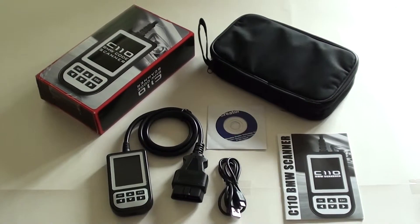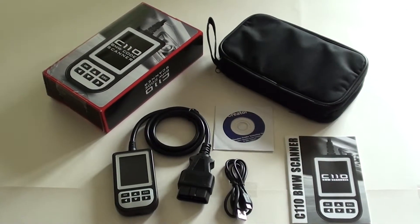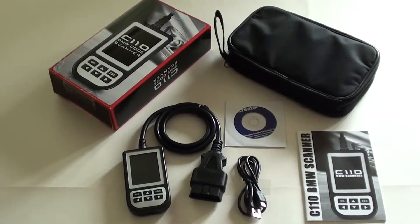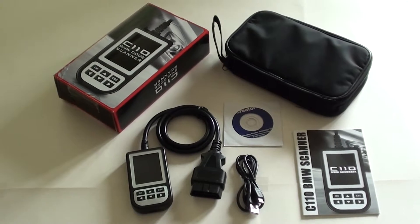If you are looking to diagnose your ABS system — which is the anti-lock braking system — the SRS module which is the airbag module, the transmission module, or the engine module, then this is probably the kit for you.